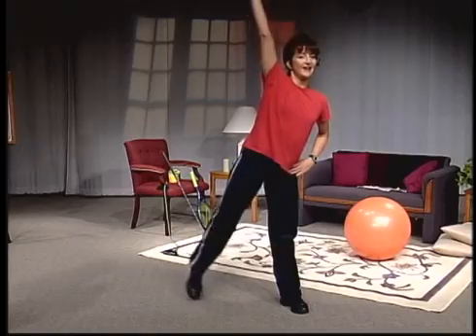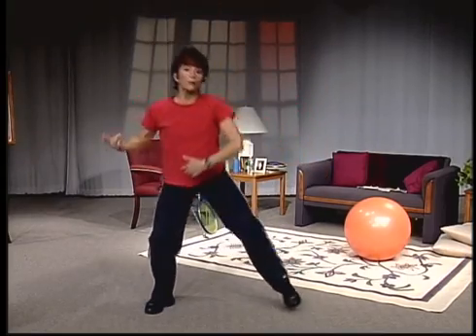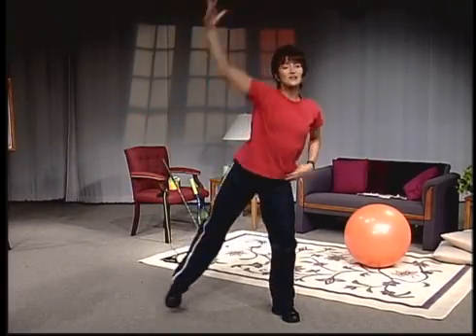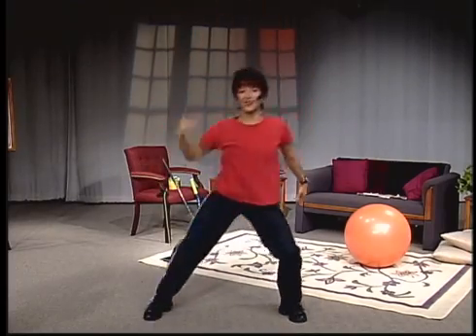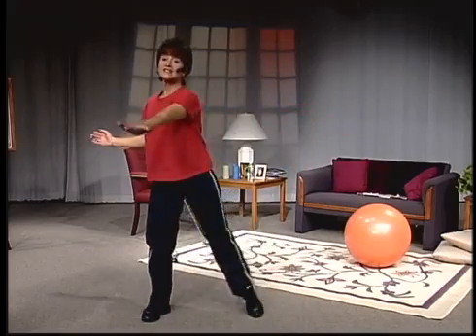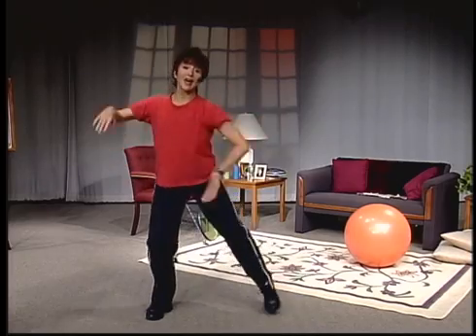Palms facing the ceiling, you're going to sweep up. Reach high. Pull up off of the rib cage, not from the shoulder. Get those ribs off those hips. Think about growing taller. You're going to sweep it across your chest — cut across, palms facing the ceiling. Everything has a reason. Now slice it on a diagonal.